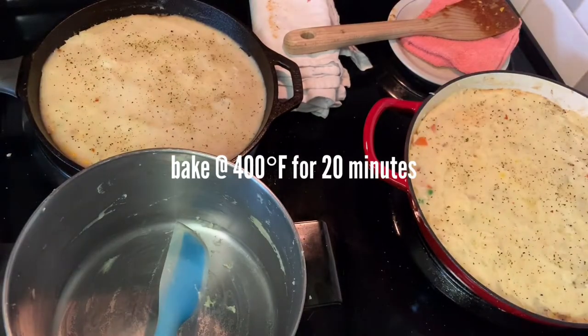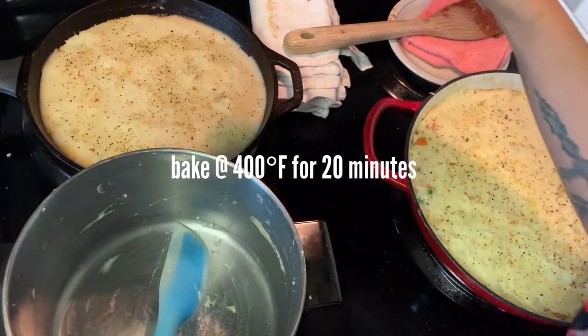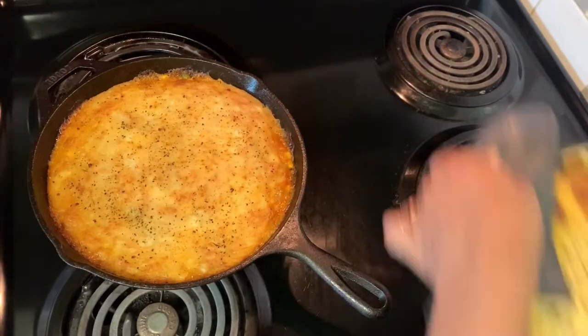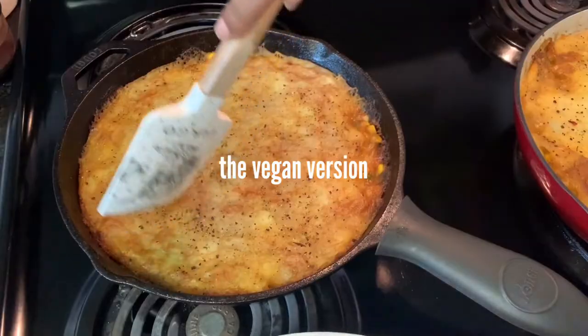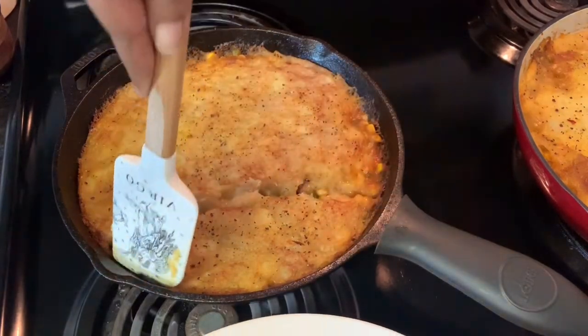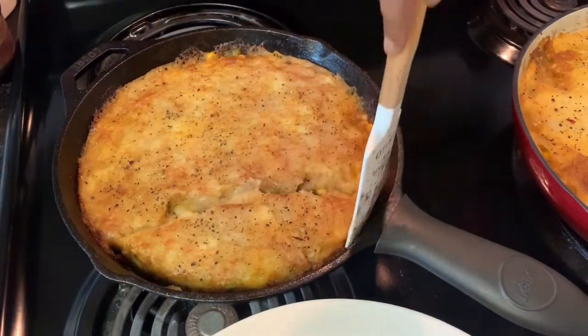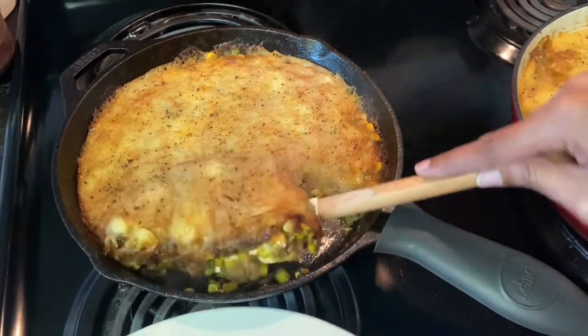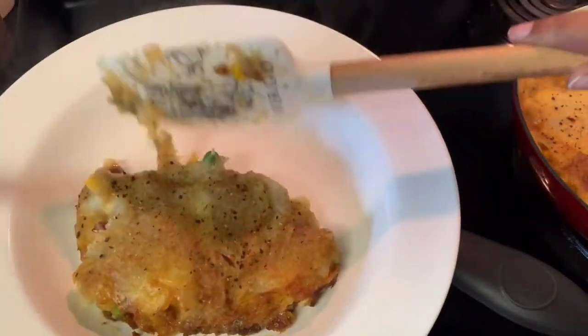I should have made more potatoes than I did for these two pies. They go into the oven at 400 degrees for about 20 minutes until they're brown on top. You can see that the vegan mashed potatoes are creamy but not really fluffy — they still hold together well and are really delicious.